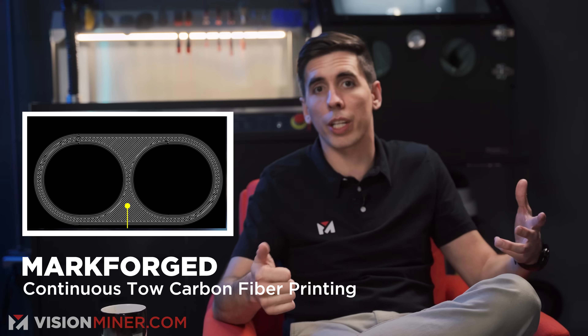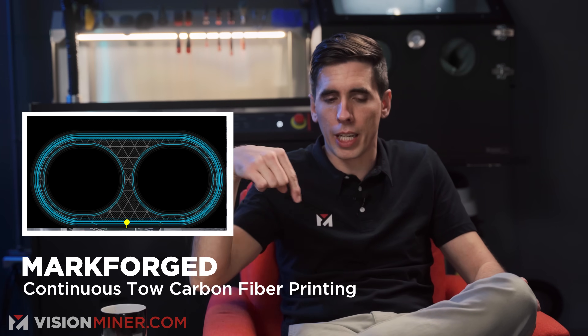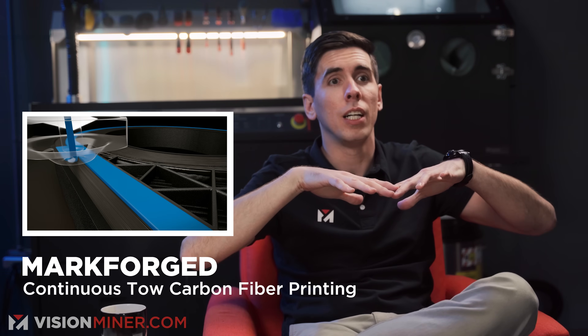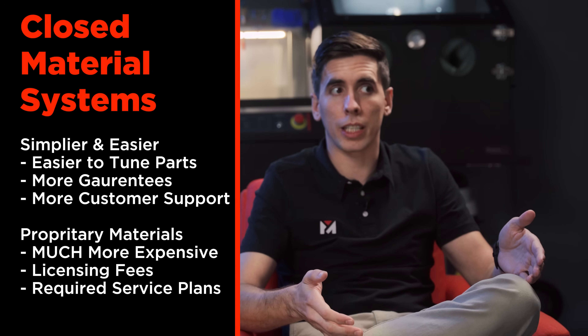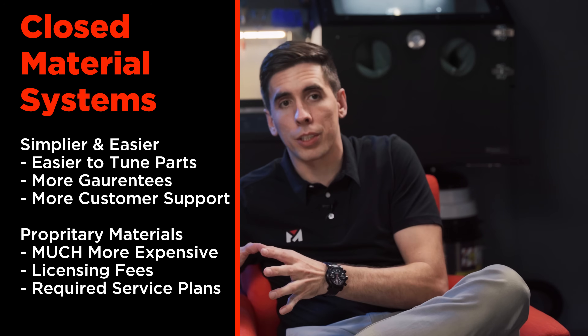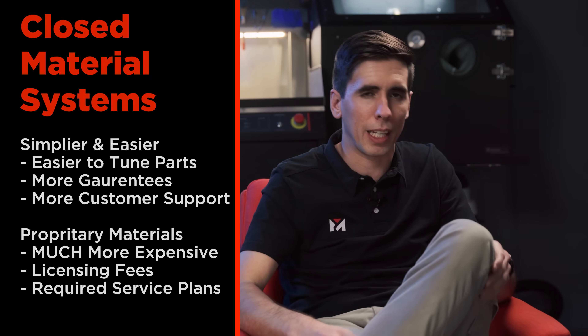Then you have Markforged, which uses continuous carbon fiber toe — they actually put legitimate carbon fiber strands throughout a part on the X and Y axis, giving you a lot more rigidity in those directions. For applications where that's the angle rigidity needs to be, it can be really, really good. But it's also insanely expensive. The machines are expensive, build volumes are small, they're not heated, and they use proprietary materials — so you're paying three, four, ten times the material cost compared to an open printer, plus licensing fees and yearly service plans.